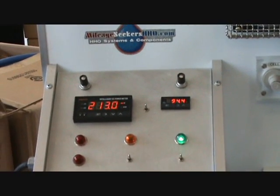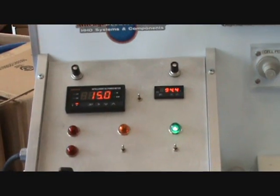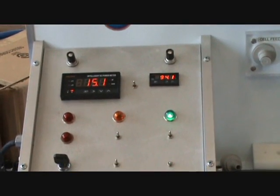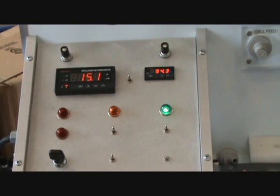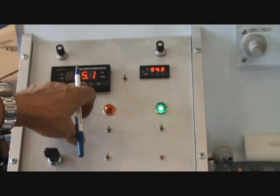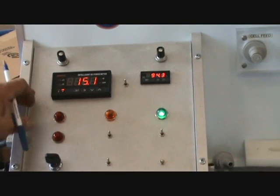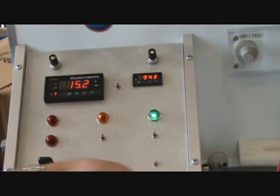It's only pulling 14 amps — 15 amps. It's really low. You can put more solution there, but my idea is to keep the amperage down. We have about 15 amps now. We're climbing a little bit — as she heats, it's going to go up.